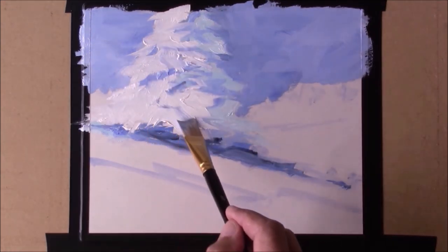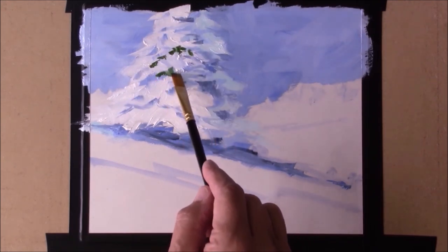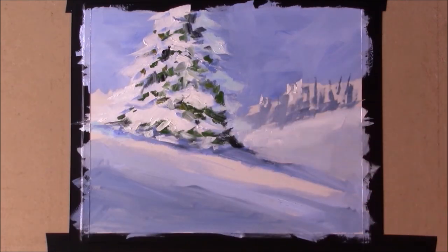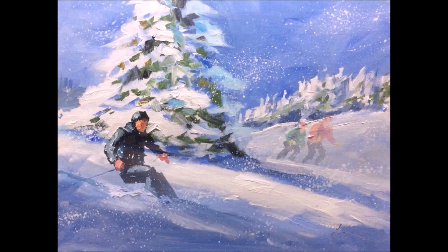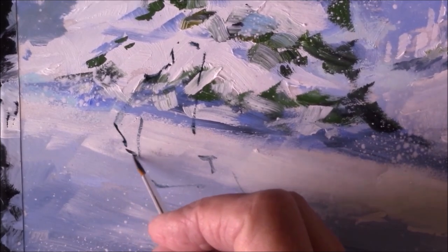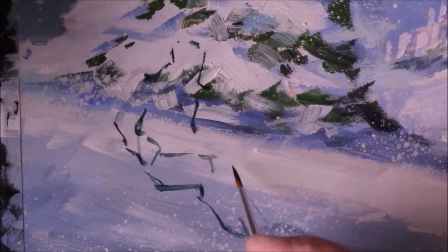You can follow along. I show you every brush stroke I take in making this painting, and I have a couple of really interesting things to show you along the way too. One of which is how to put figures into a picture like this and do it safely so you don't mess up what you've done before. I show you an interesting way to approach that.